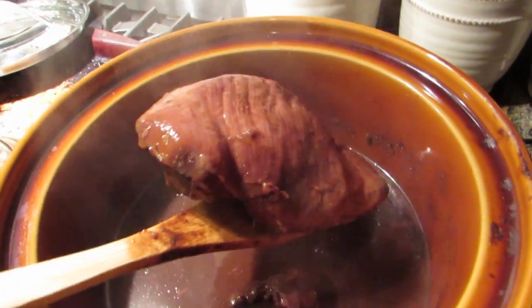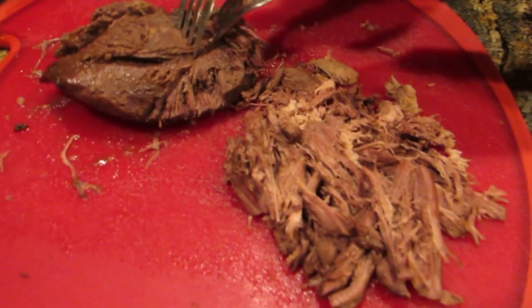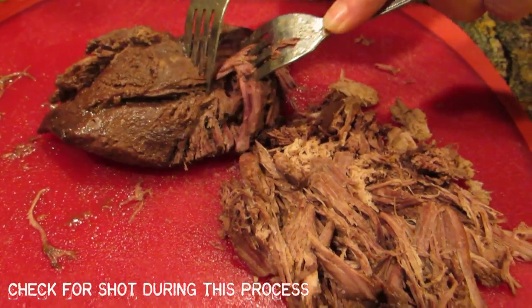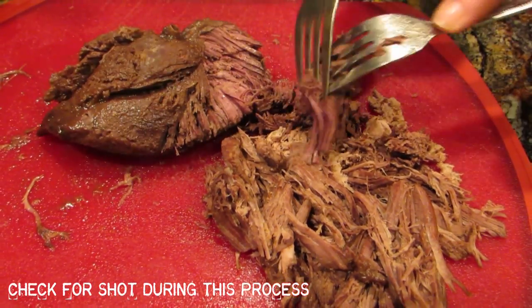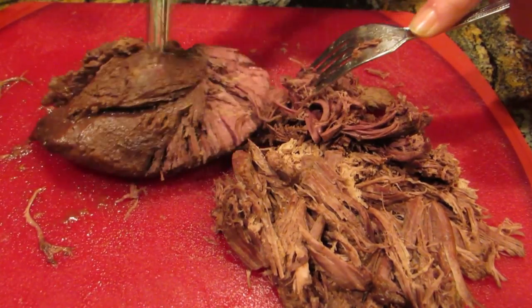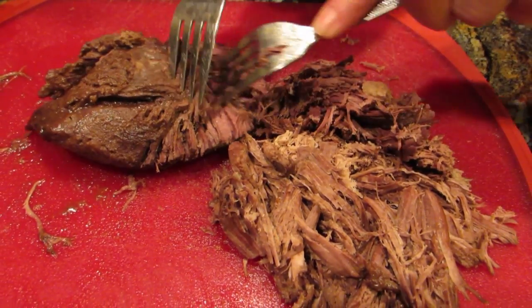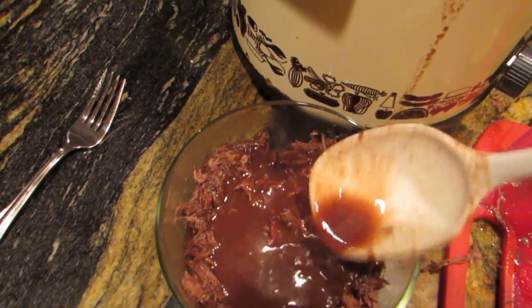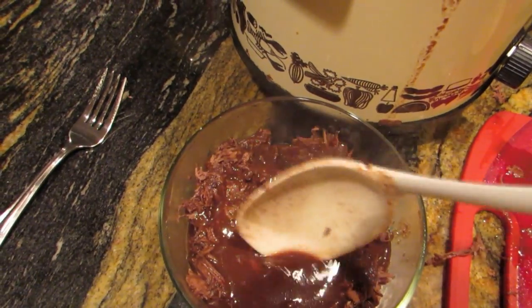What we're doing now is taking that piece of goose breast and pulling it apart like you do a pulled pork. Just grab it and pull it apart into strands — it almost looks like beef. Take that stuff and put it in a Pyrex bowl. This is where you want to be looking for shot in your food. If there's any bullets or shot in the food, just take them out right at this point.